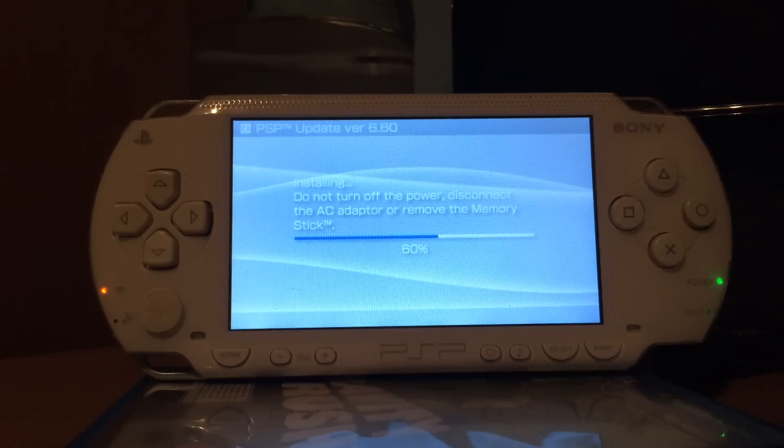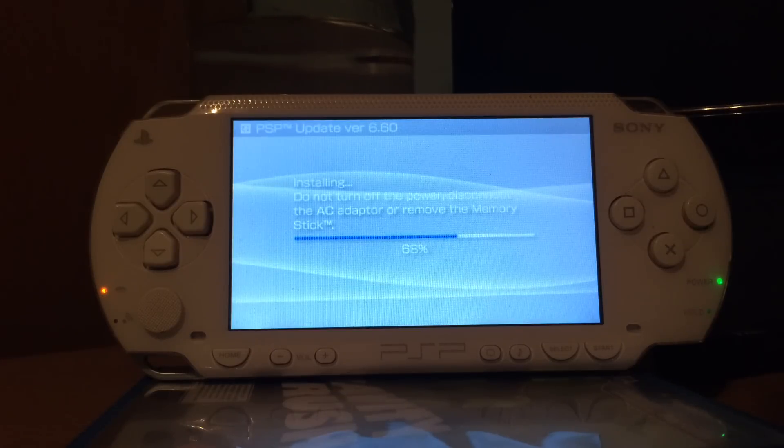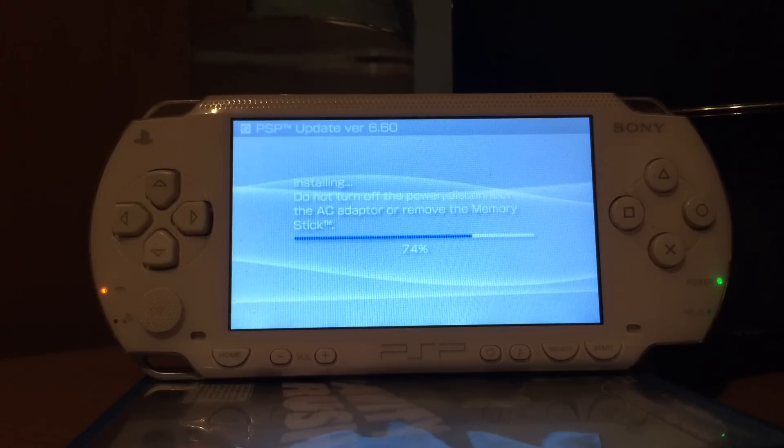Now, it's also important to say: if you run this on a PSP Go, it's recommended to put the updater and the downgrader on the internal memory of the PSP Go, not on the removable memory stick. The downgrader requires both files to be on the internal memory of the PSP Go for it to work.